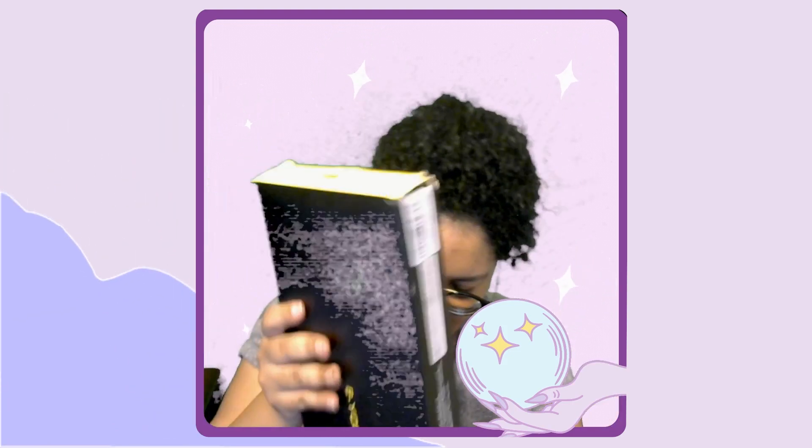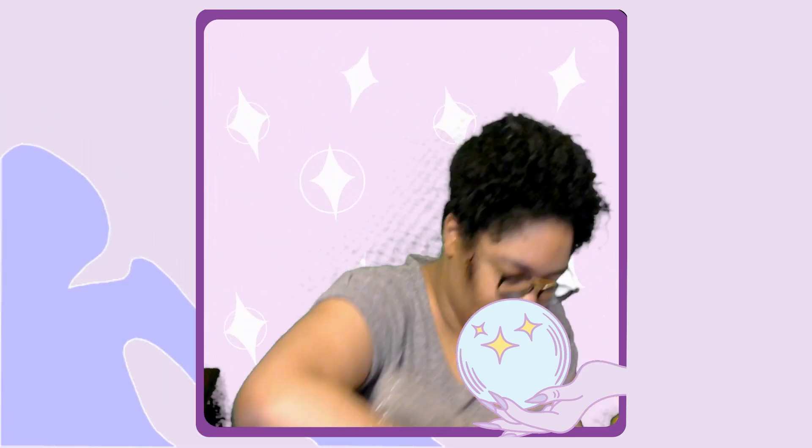Oh, you can hear it already! Let me get it out — the bubble wrap is so thick. There we go! Into recycling with you once we're done. Oh look at that — and there's a user guide too.